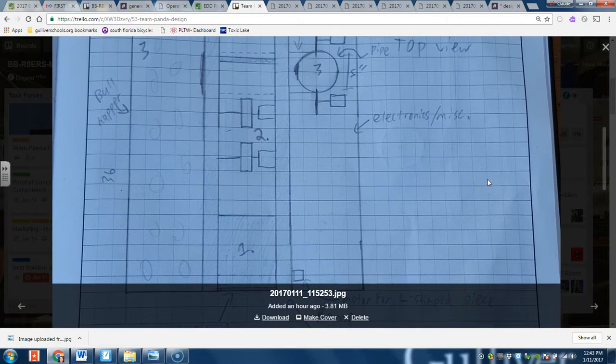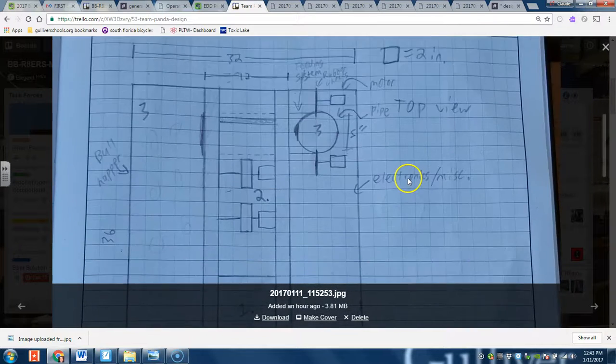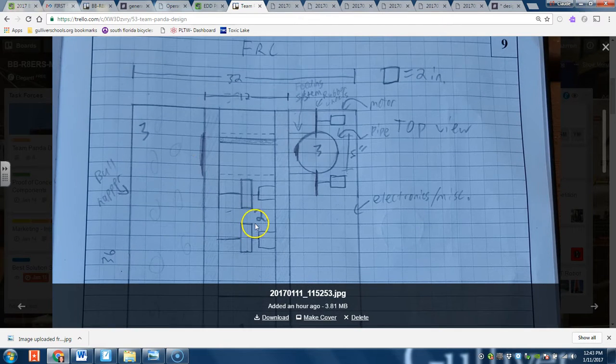This is the overall design. I can explain each one in detail, but first we're going to start off with the general components. This robot consists of three main components: you have the gear system, you have the climbing system, and you have the shooting system.